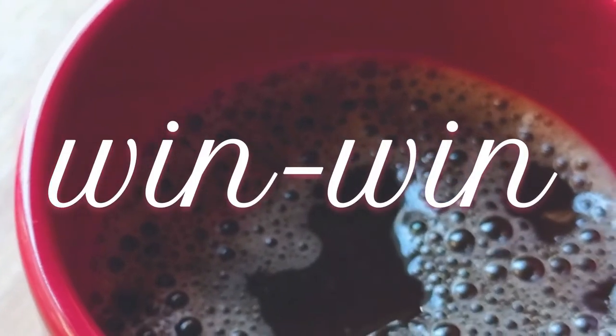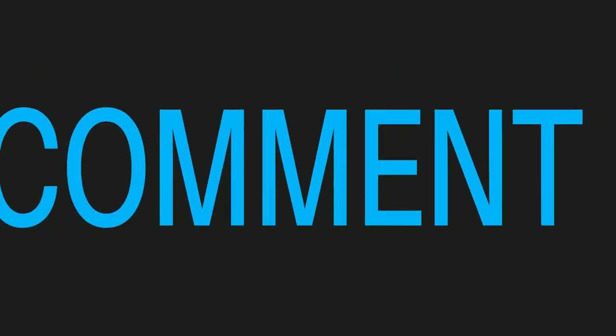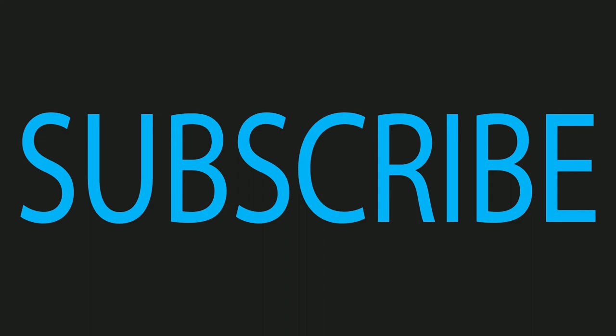I think it's a win-win — unless you didn't subscribe yet. Hurry up, like, share, and subscribe, because you know what the legend says, right?